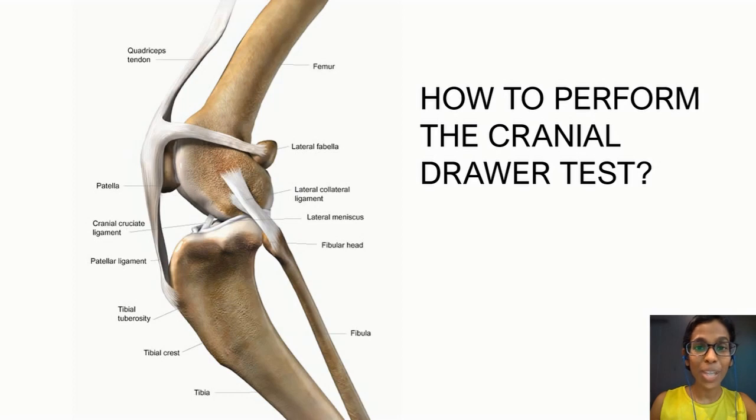Let's take a look at this two-dimensional image of the canine stifle joint to identify the four key anatomical landmarks needed to perform a cranial drawer test. First we have the patella, next the lateral fabella — by its location in this image you can tell that the lateral fabella is located on the caudal portion of the femur. Then we have the tibial tuberosity and the fibula head.